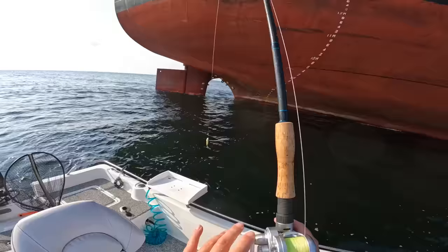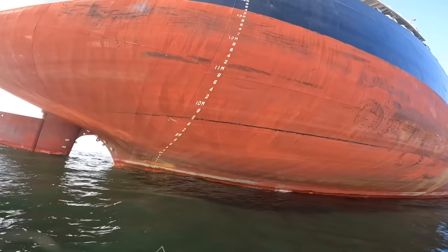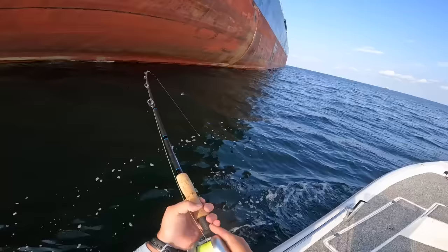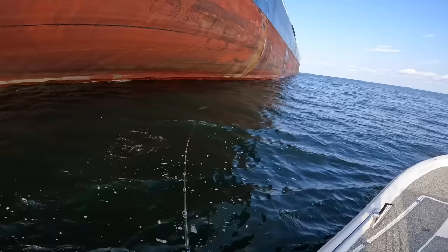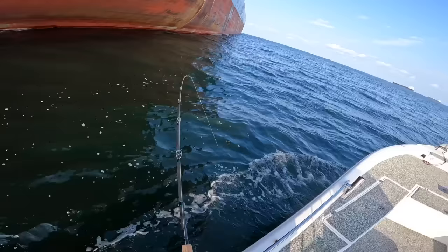Here we go again — another spot croaker going down. Hooked up! It's a nice fish. I just moved alongside the freighter here. I don't think that was a little toony — look at that. Come here — it took all the line I got from them.